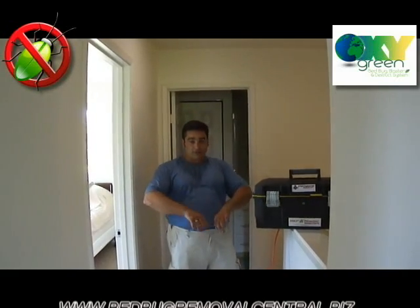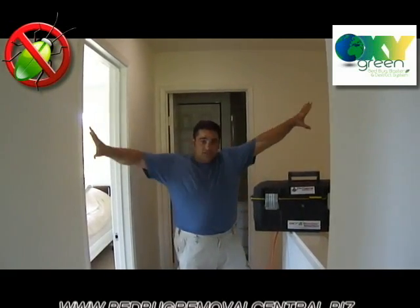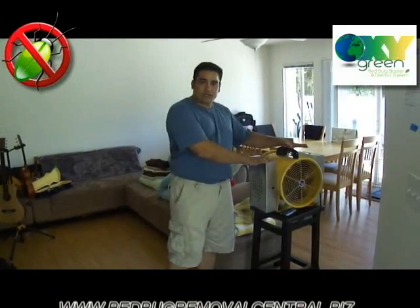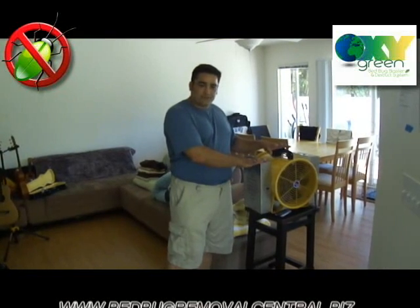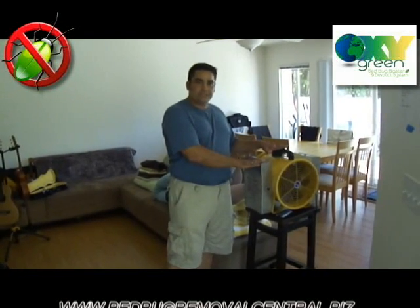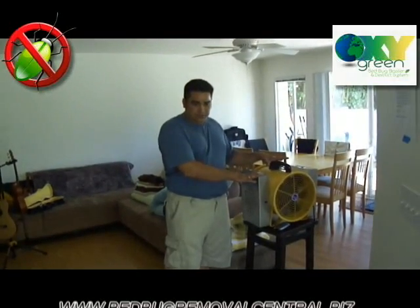The downstairs pressurizing machine is going to take all of this amplified ozone and force it into all the nooks and crannies of our system on a 1,200 square foot unit. That's the smaller end of the rating system, which we designed to treat up to a 3,000 square foot structure. We're not going to use the large bed bug machine to pressurize today — instead we'll use it as an amplifier on the first floor to increase air circulation of the ozone during the treatment.